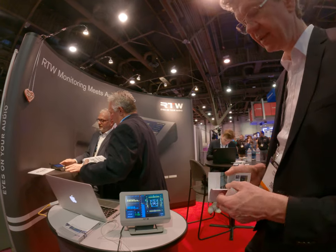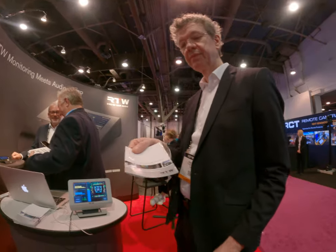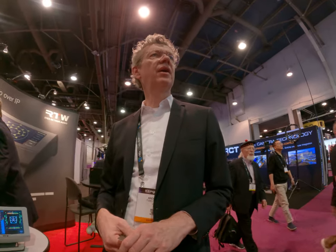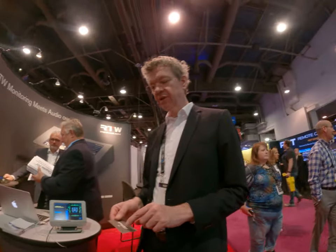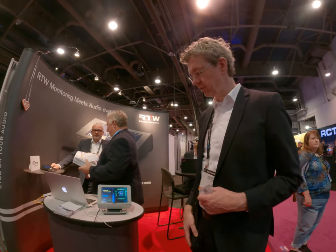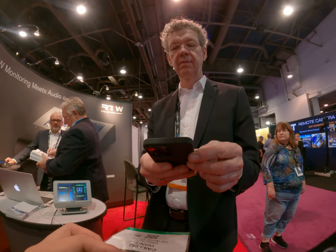Thanks! Is it small enough? No problem — here's a business card. We actually have our distributor from here coming tomorrow. IP Systems — do you know them? Sure, no problem. Great, thank you for coming by.